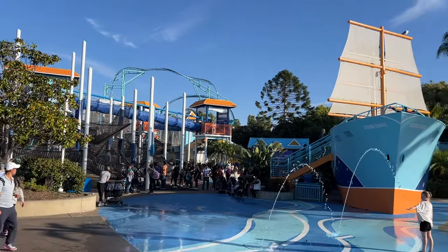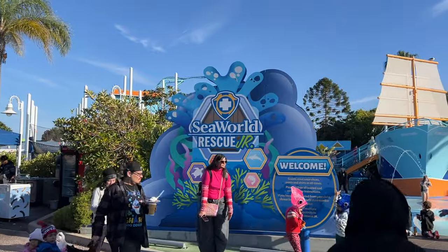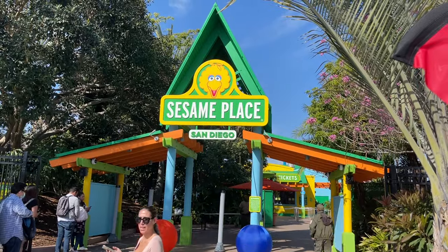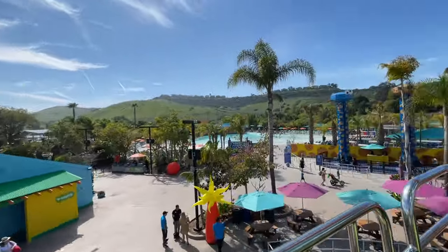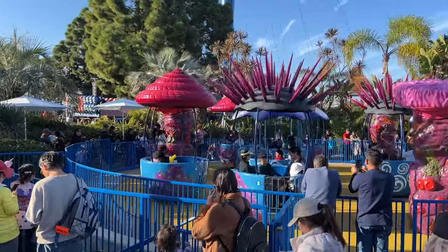If it's been more than a year since you've been to SeaWorld San Diego, this will be new for you. The area that used to be Sesame Bay at Play has been rethemed to SeaWorld Rescue Junior. This was to eliminate confusion with SeaWorld's newest water park, Sesame Place, which opened in nearby Chula Vista in March of 2022. The rides here are the same as they've always been, but with new SeaWorld Rescue themes.